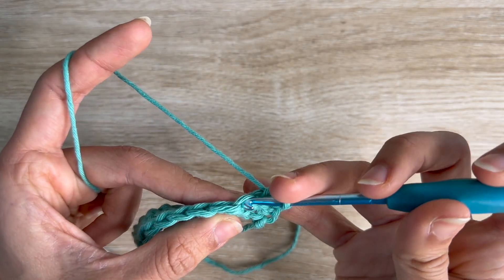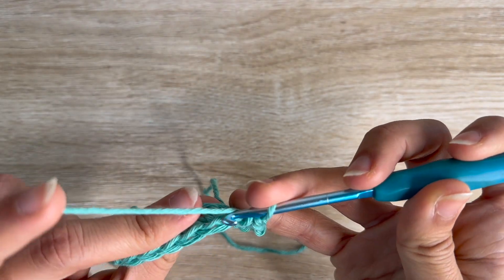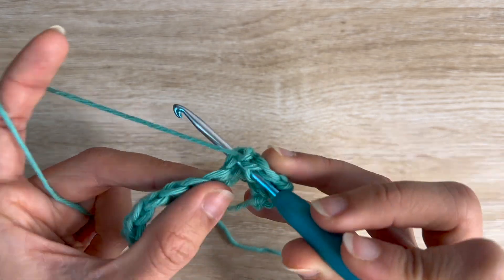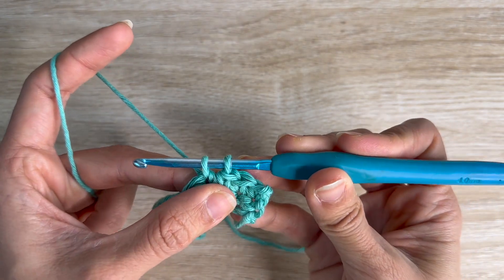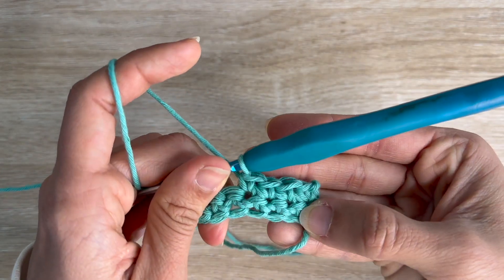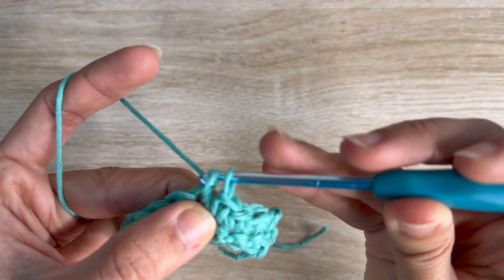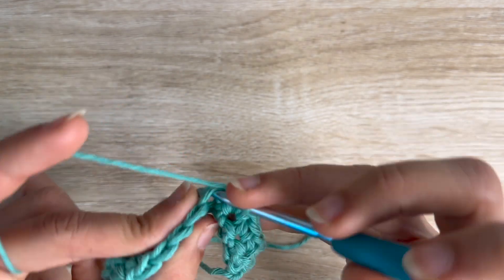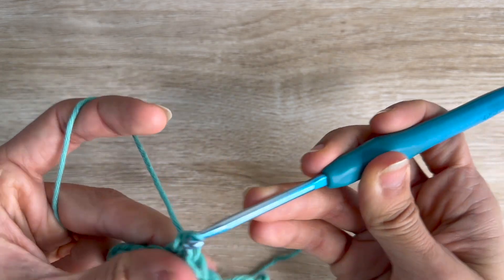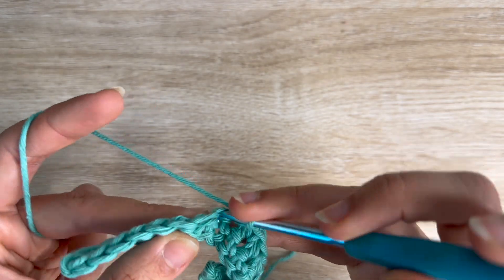Same here. Same on the next one: under both, put my hook under, pull through, two loops in my hook, pull through both. You're creating more single crochets — this is a very basic stitch. Just doing the same thing: push through under both, pull the yarn through, two loops in your hook, pull through both. I'm going to do the same all the way until the end of the row.